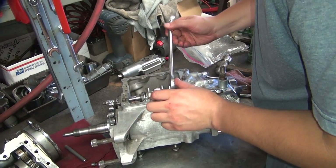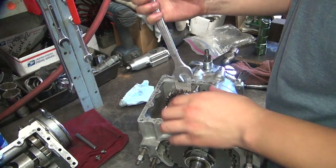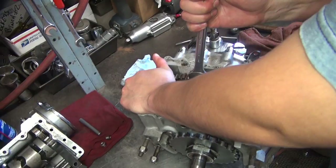You brought in the best you could find close by, anyway. It's regular right-hand thread, right? Yes. Okay. Conventional.